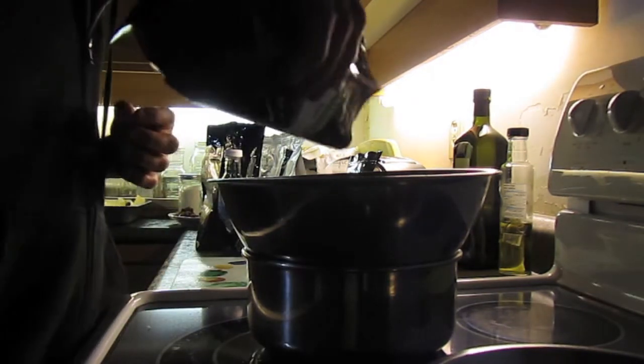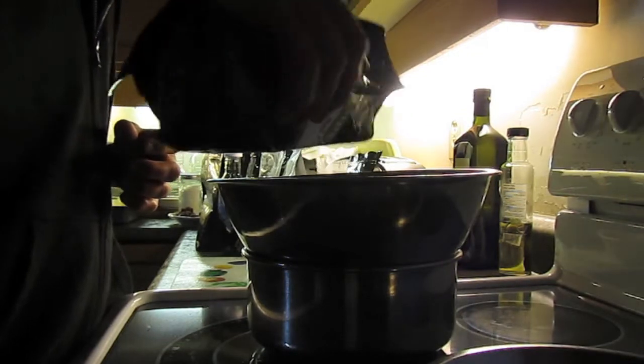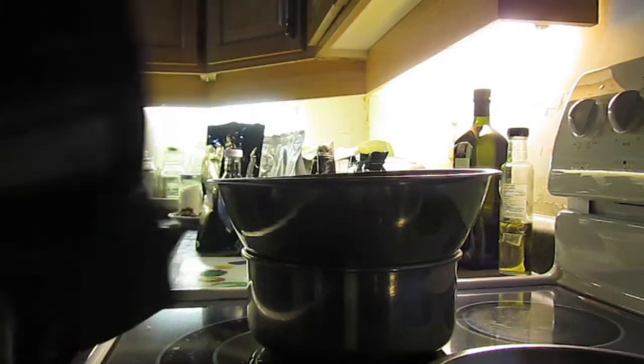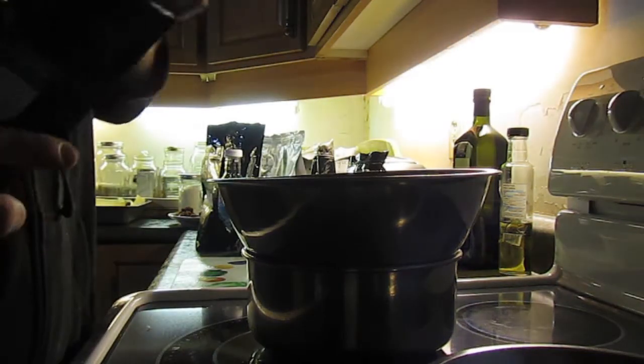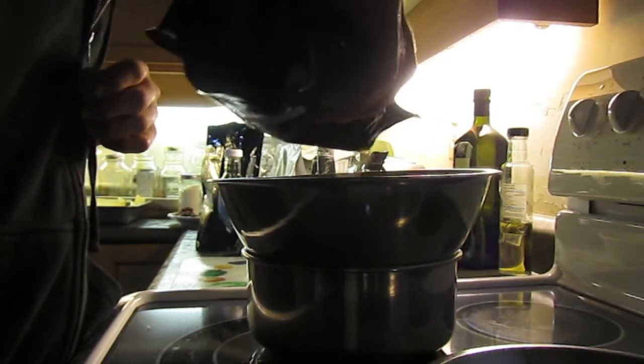Next up we're going to add the red raspberry leaf powder — just doing a little bit of each herb, probably about a teaspoon. Then the rhodiola rosea — this is an anti-anxiety root herb, you can make tea out of it, it's good for cheering you up.